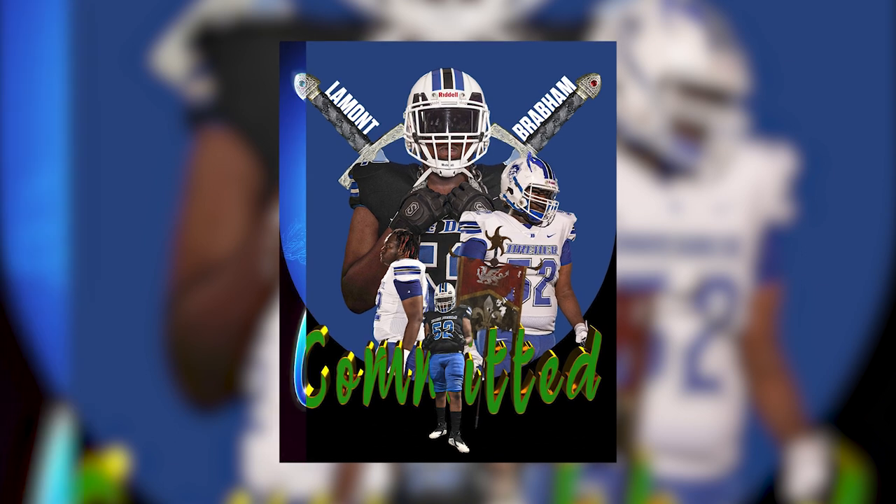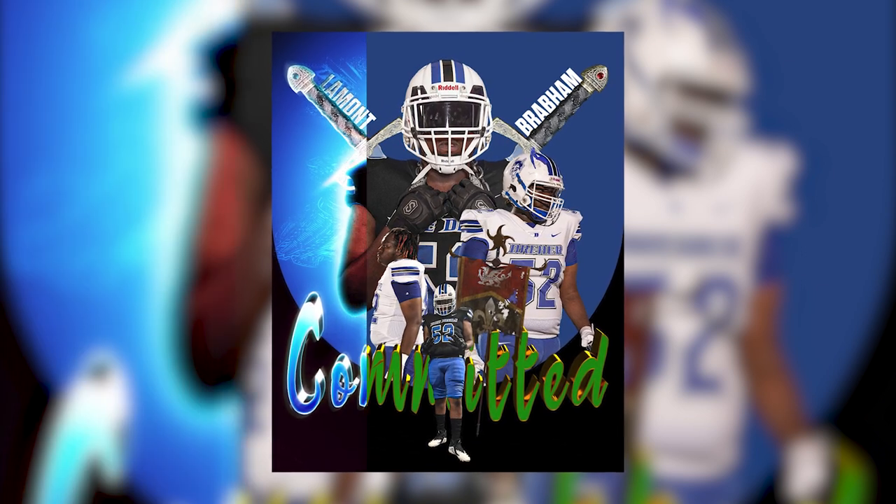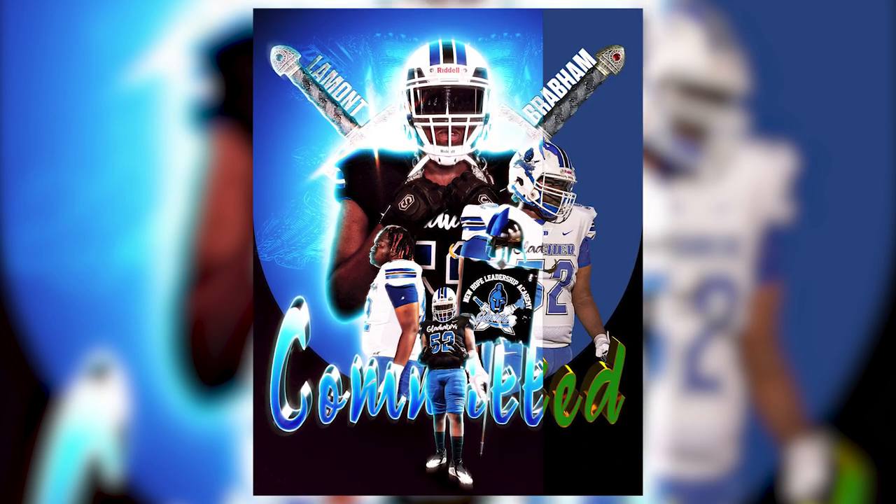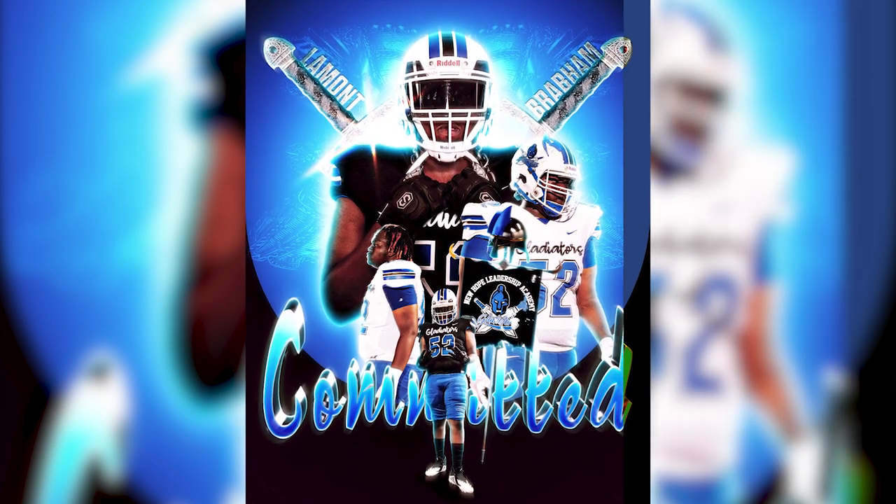If you want a commitment graphic like this, put it in the comments or shoot me a DM on social media and let's work. Like this video and subscribe. You can check this graphic out on my Patreon for a limited time.